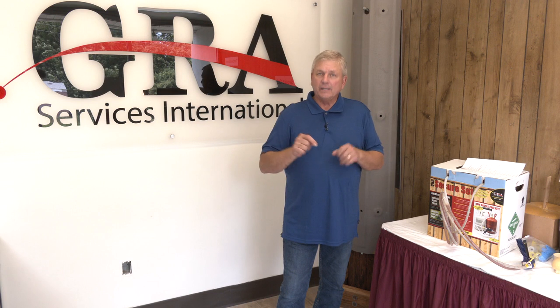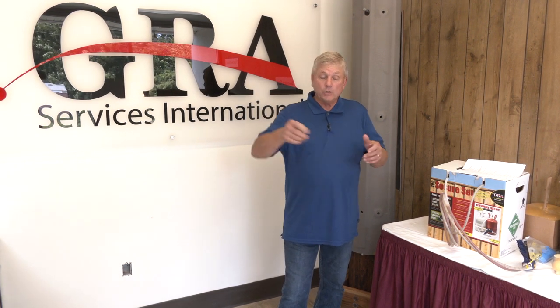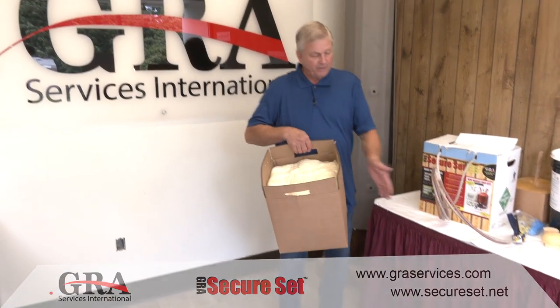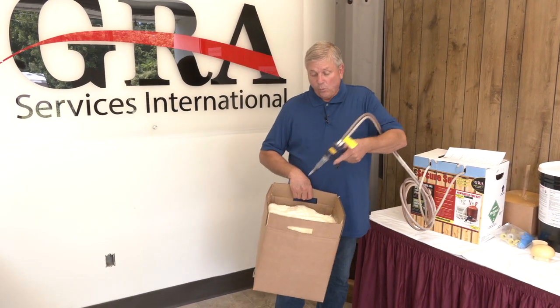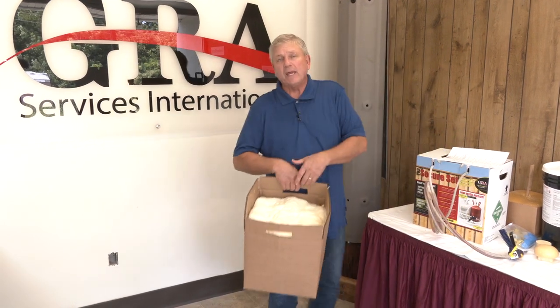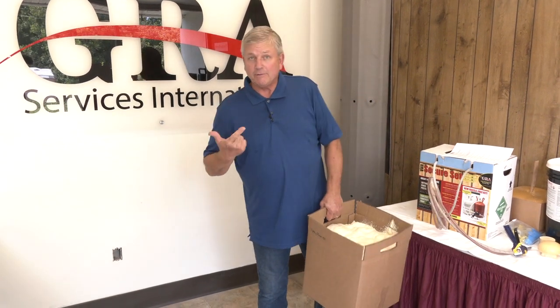So what we're going to do today is show you how to fill a void under a concrete slab that is not accessible from the side. There are two things we have to determine: number one, how much product will you dispense in a given amount of time. We've determined that when you use a new kit and spray foam into a box, timing it for one minute, you can dispense one cubic foot of expanded foam in one minute. Now we know time and volume.